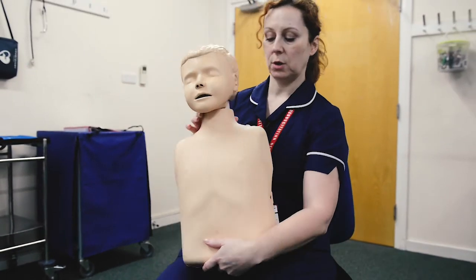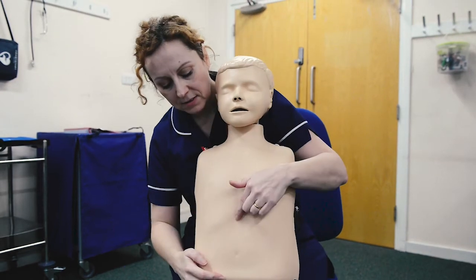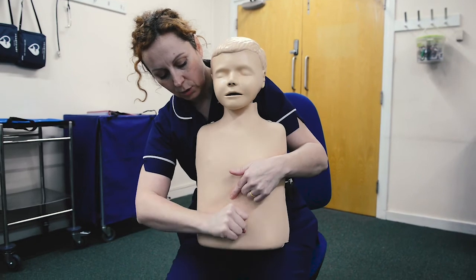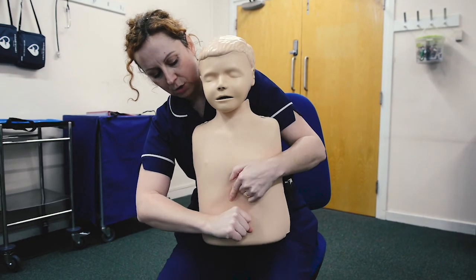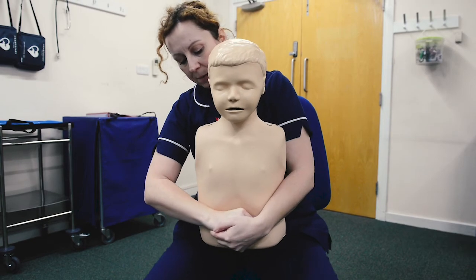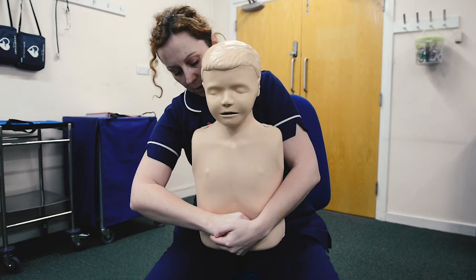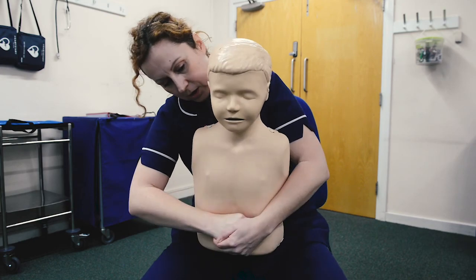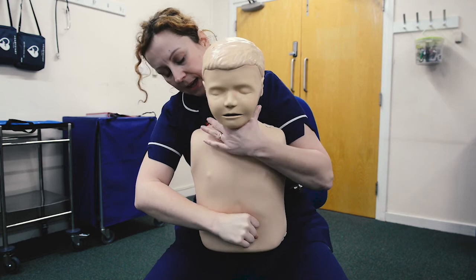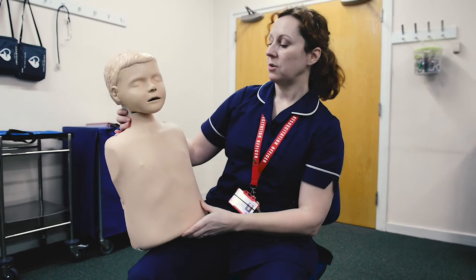If still choking, move on to abdominal thrusts. Stand behind the child, find the xiphisternum and the belly button, make a fist and place it in between — make sure it's not on the rib cage but underneath. Place your other hand in front and deliver up to five abdominal thrusts, firmly and sharply, upwards and inwards: one, two, three, four, five. If the obstruction comes out on the third, you don't need to do all five — just up to five.